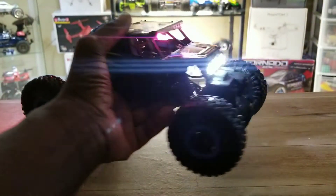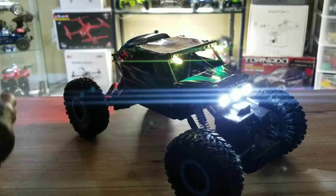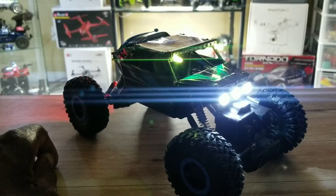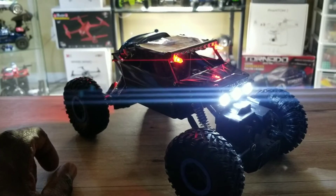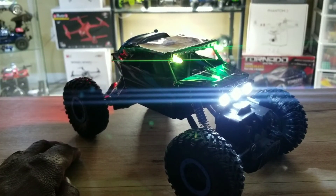Well, that's it guys — that's the Conqueror 1/18 scale crawler. Stay tuned for the night run and the day run. Thanks for tuning in, guys. Later!